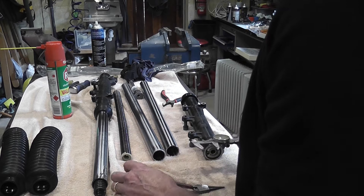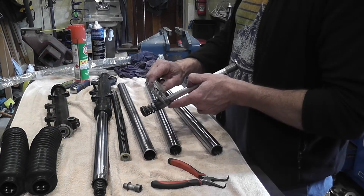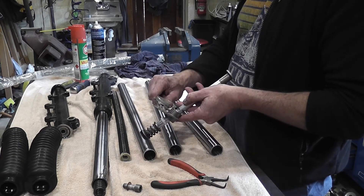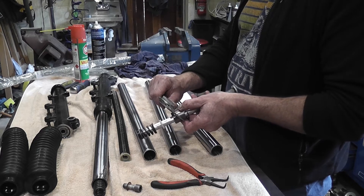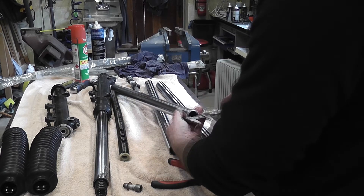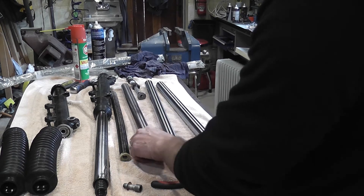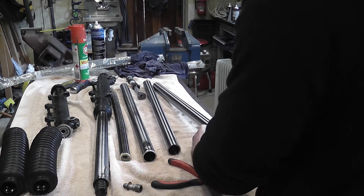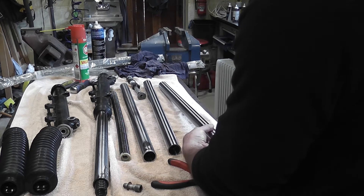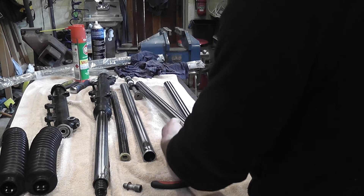Definitely a smaller diameter on the new one. These spacers here are exactly 30mm in diameter. On the existing fork tube, it's ever so slightly over - probably 0.04 over - and on these new ones I think it's about 0.04 under size. What a pain.